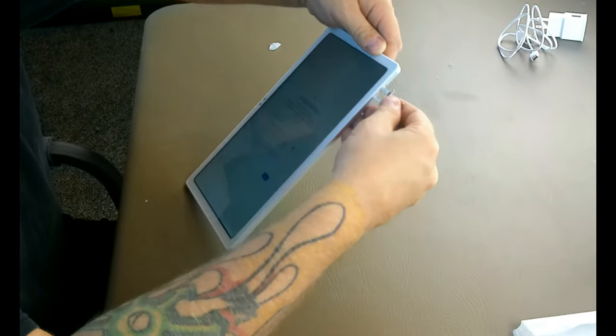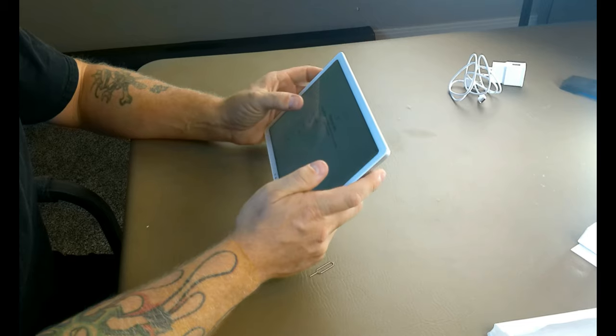One thing we can show you while it's getting set up is the SIM tray. If you look on the edge, it's right here and we can just push this little pin inside of there and the SIM tray just pops right out — you just got to pry it out a little bit and you can get your SIM card in that slot. A lot of phones and tablets nowadays have what's called a digital SIM card so you don't need to install a physical SIM card anymore. Most phones and tablets come with those — I'm not sure if this one has that, but we're going to find out.